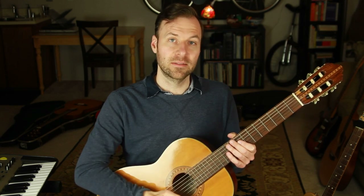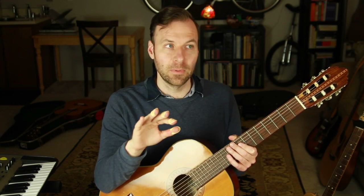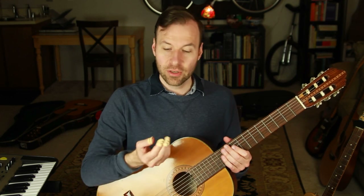My nails were getting ripped up on steel strings, and I also had weak nails and wasn't super happy with the tone even when my nails were at their best. Pretty soon after trying the Alaska picks and adapting a bit, I was already getting a more robust, more projected, stronger sound than I was with my natural nails — and that's why I committed to them and got really comfortable playing with them.